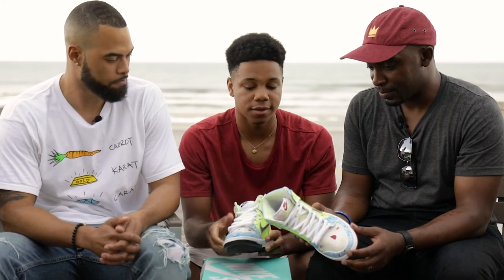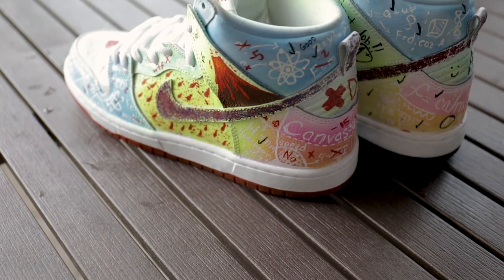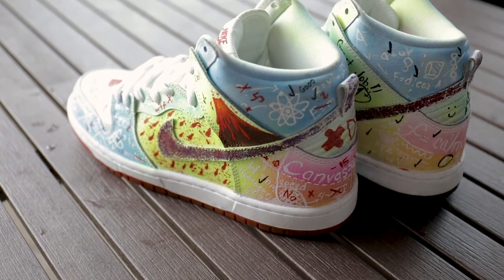And then when you got a question right, you have black. So in one shoe — the A-plus shoe — you have more black and more correct answers. And then incorrect on the other one — that's when I got a D-minus from that one.